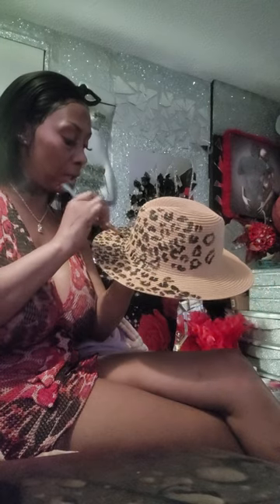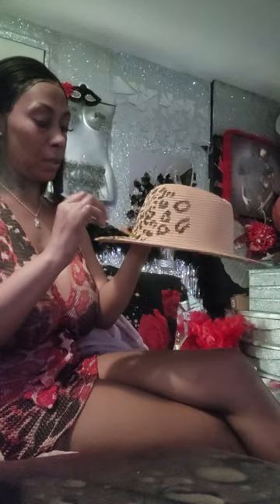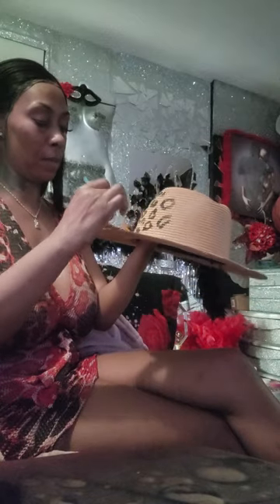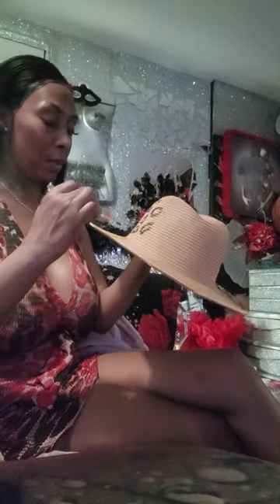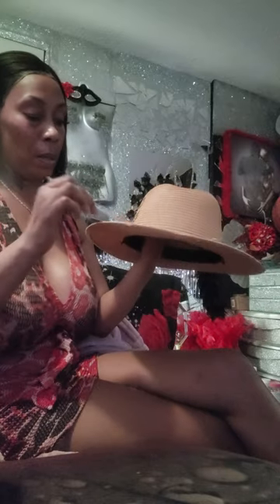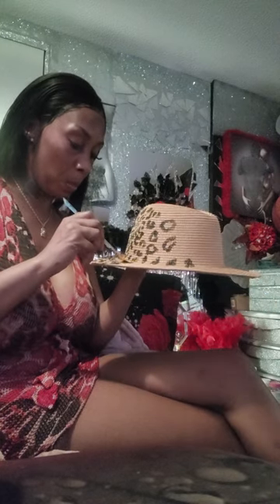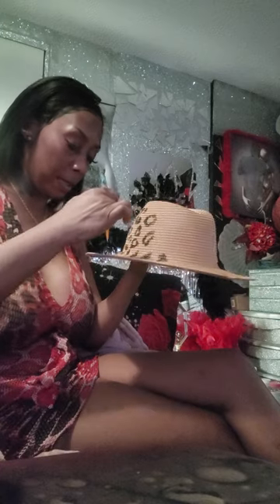That's how I do the leopard print. We're doing this one a lighter color than the other hat. Going around the brim just to fill it in, but to be honest the band is going to go right here and you ain't really going to see a lot of this. So where the band is going, you could just make some little dots because the band I'm going to put on here is going to cover that up. A lot of times I don't go too crazy on that part.